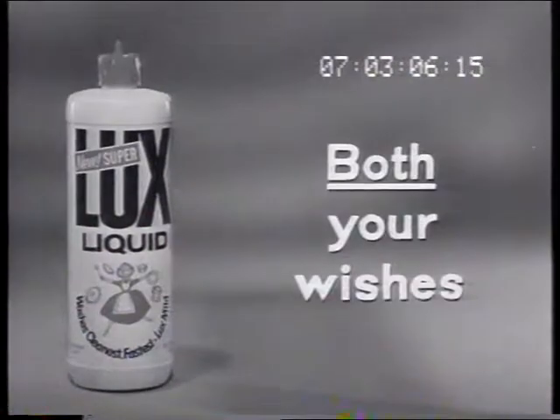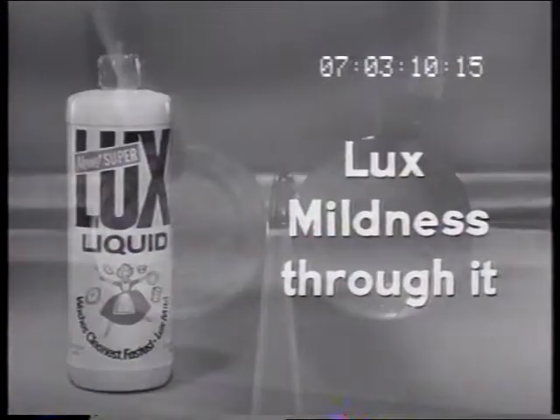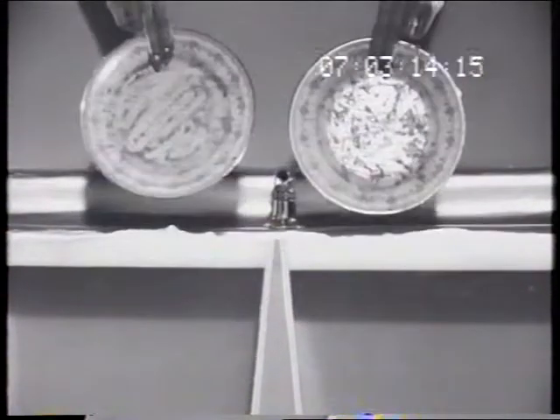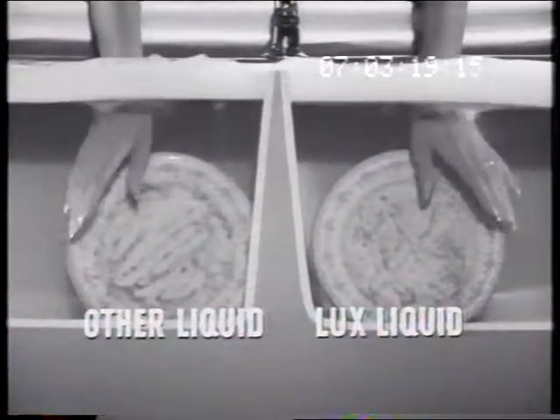It answers both your wishes about dishes because there's more power to it, luxe mildness through it. Watch. We put these dishes smeared with grease and fat into sinks of washing up water. On the right, Luxe Liquid. On the left, another leading liquid.